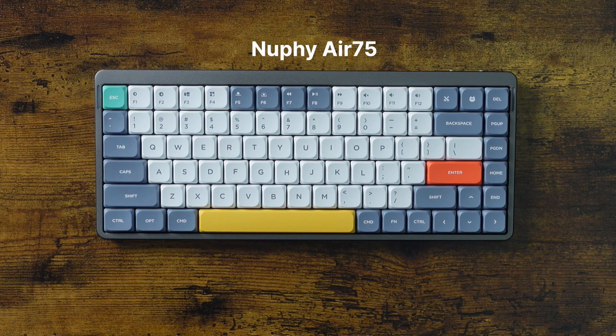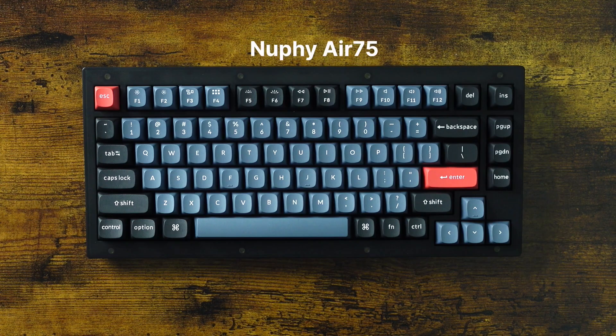All boils down to preference. I went with the blue switch for the NUFI and red switch for the Keytron. If you're new to mechanical keyboards, the color of the switch determines whether the feel of the keyboard will be soft, clicky, or gentle. The NUFI is nice and clicky, and the Keytron is nice and soft. Again, it boils down to your personal preference.